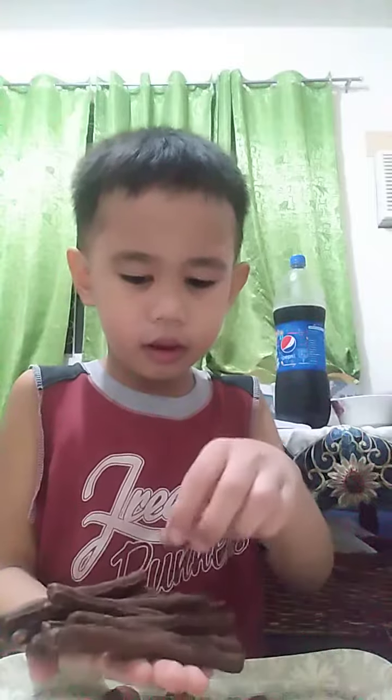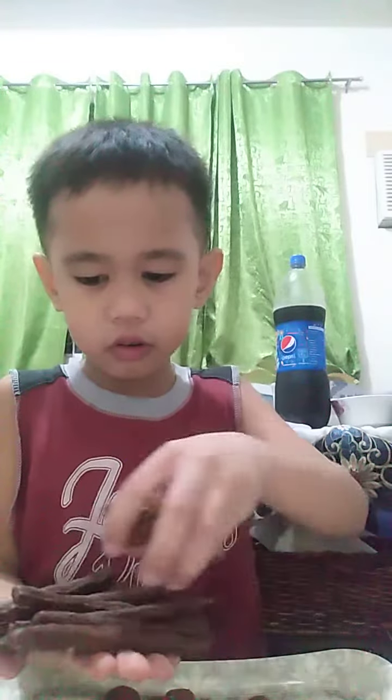This is what it looks like. Pour some Cocoa Crunch on it now.